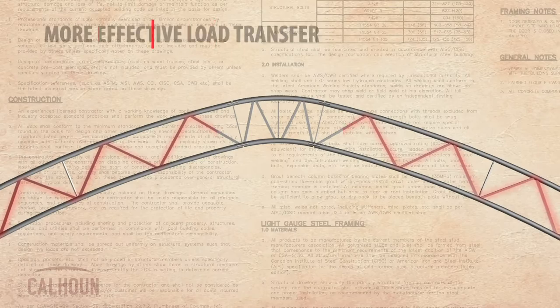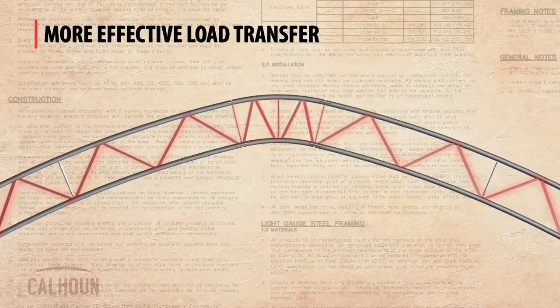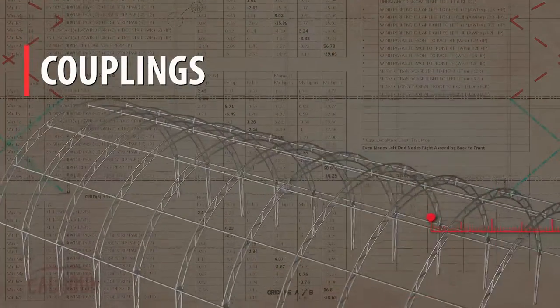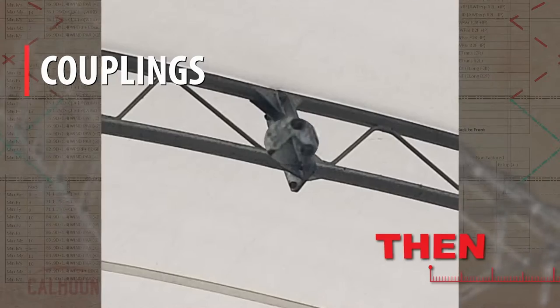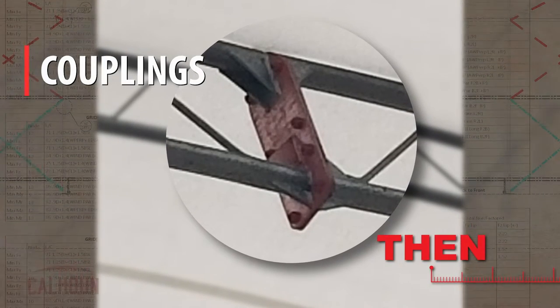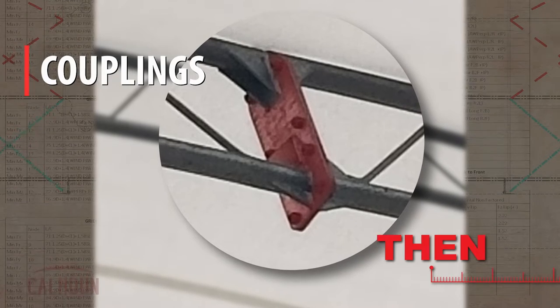The way that web conforms to the cord gives us a more effective load transfer than what we saw in our older designs with the round bar webbing. The design first started out with a flat plate coupling, using a multitude of fasteners to transfer load between truss sections. Those fasteners were displaced from the cord a little bit.